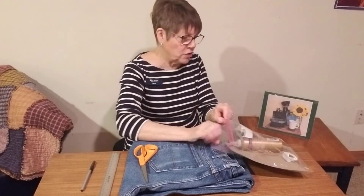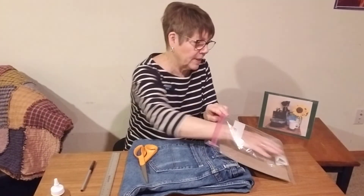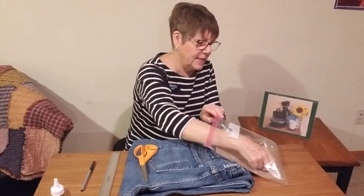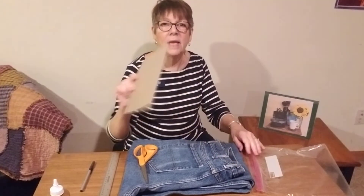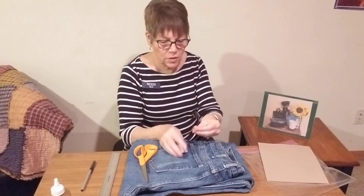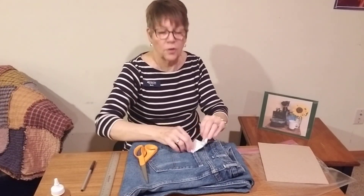And then in your kit you should have received a bottle of tacky glue, a piece of twine, a small little tag, a recycled cereal box, two safety pins, and in the paper towel are the two magnets.